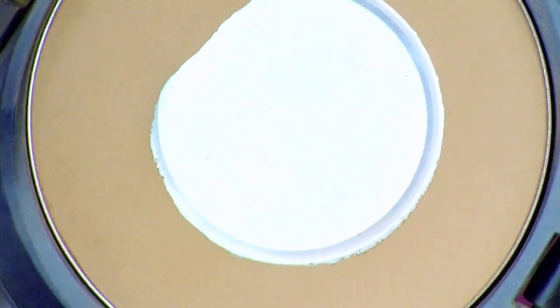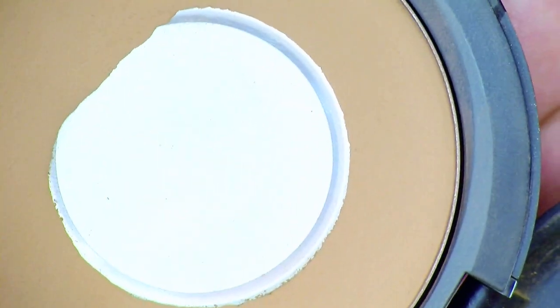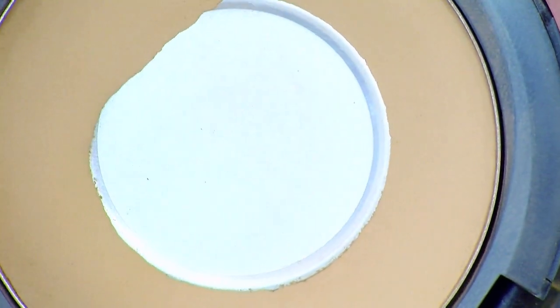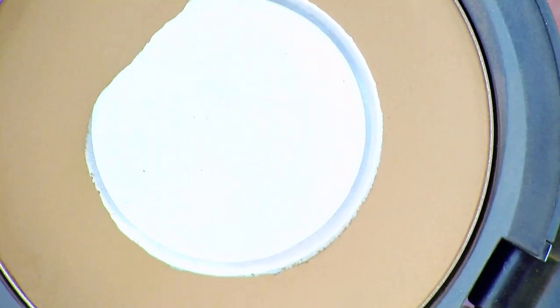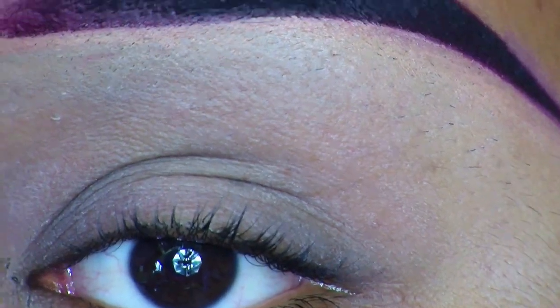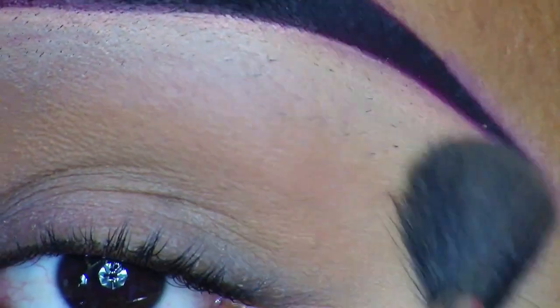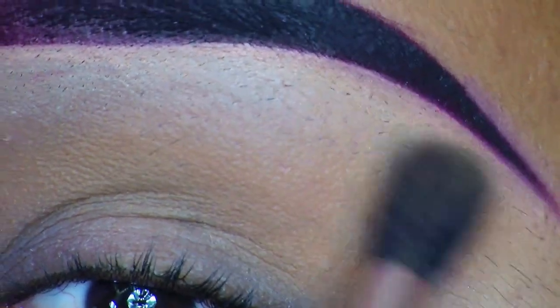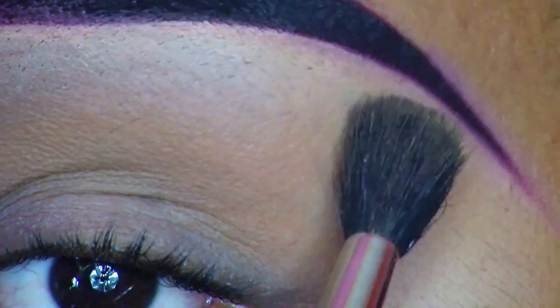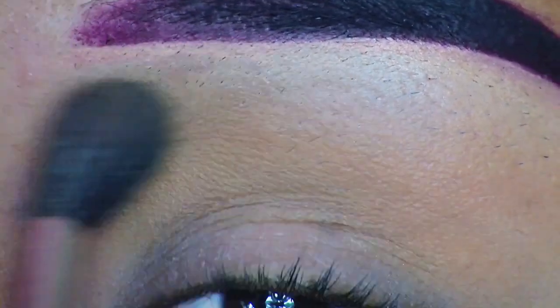So for my first product, I'm going to use my face powder, which is this product right here. It's the Studio Fix Face Powder from MAC, and I got it in the shade NC50. I'm going to apply it with a 224 Taper Blending Brush, also from MAC. All I'm going to do is apply it in my crease and up, just to blend out the harshness of my brow bone highlight — that concealer I use to clean up my brows with — and it's going to help me blend out my other eye shadows, so more as a transition color.